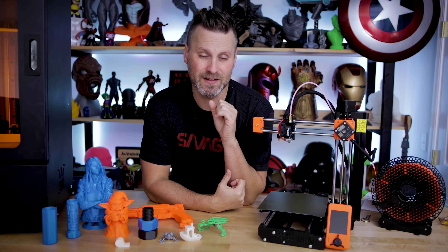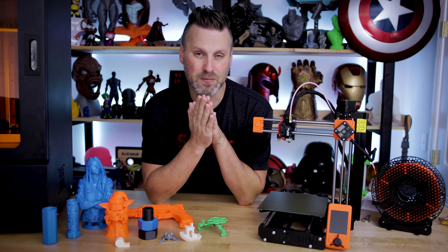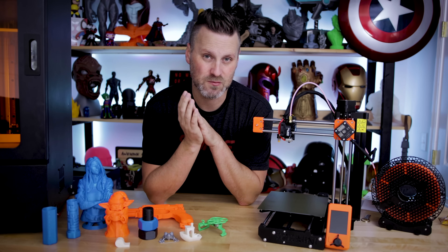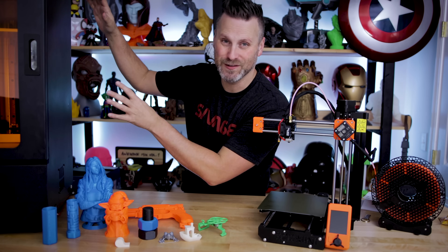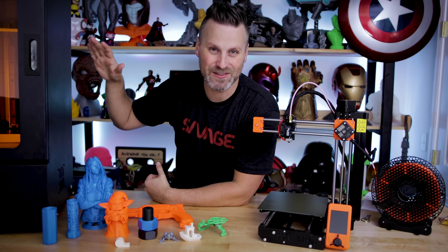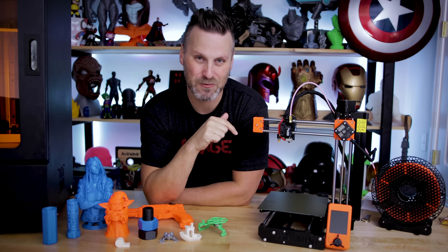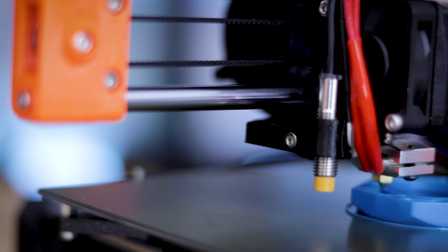Both the hot end and the build plate heat up extremely fast. I don't know if I mentioned it before, but this thing is also super quiet when printing. Coming off of the Phenom — which is the loudest 3D printer I've worked with — to the quietest 3D printer I've ever worked with, it's been quite a shift.